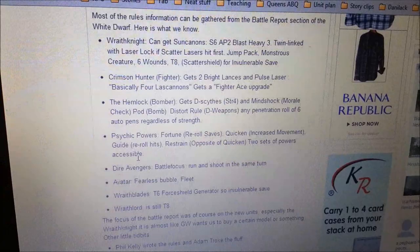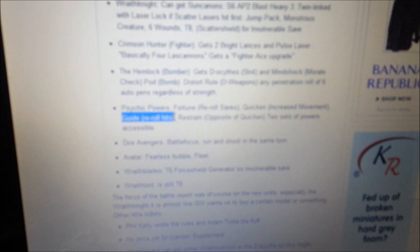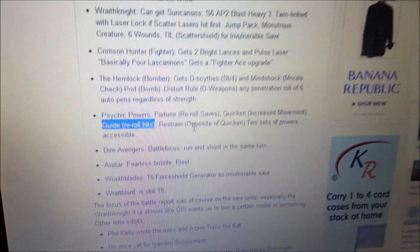It's pretty interesting that they chose to keep Guide in the game, given that the Divination tree still has Prescience — which from the card scans we've seen is still apparently superior to Guide, other than Guide having a longer range. So that's kind of interesting and a little bit weird to hear about.